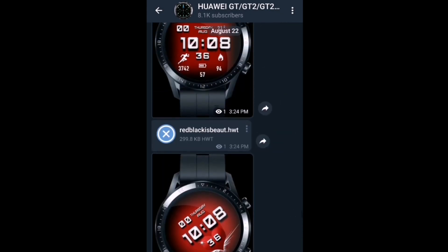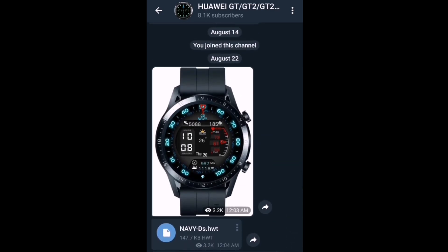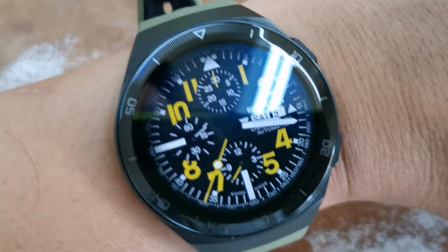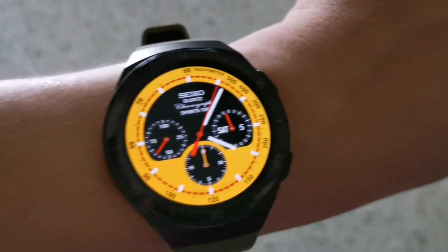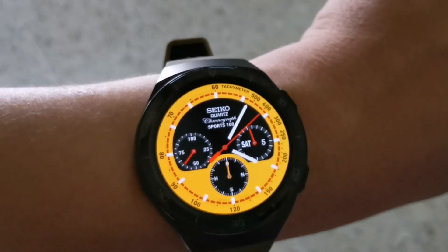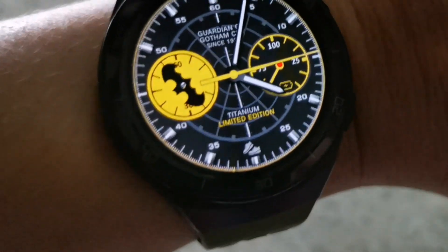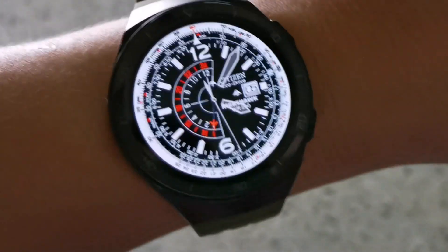You may need to download and select another one every time you want to change the custom watch face. Lastly, these are some of the watch faces which are my favorites — very impressive-looking watch faces, some of which are very vibrant in color, and there's even a Batman-themed watch face, as you can see here.